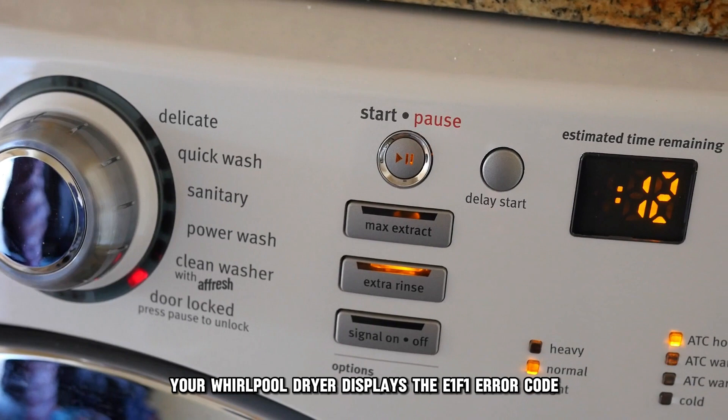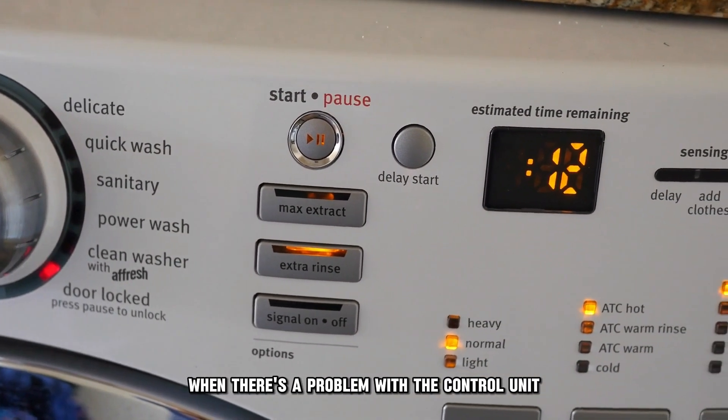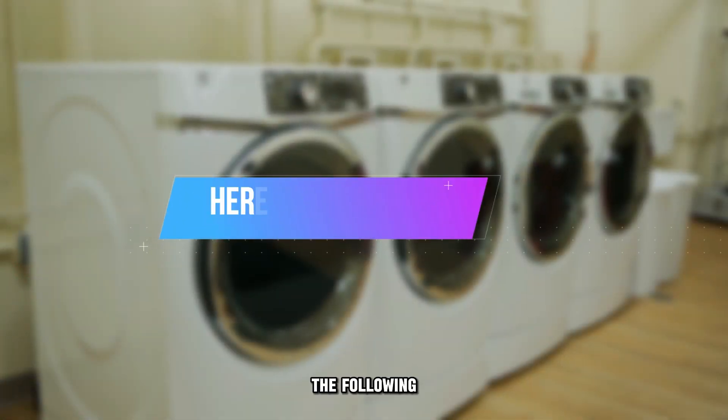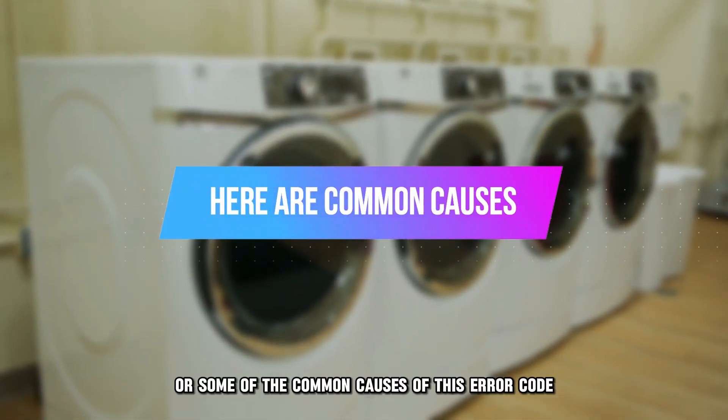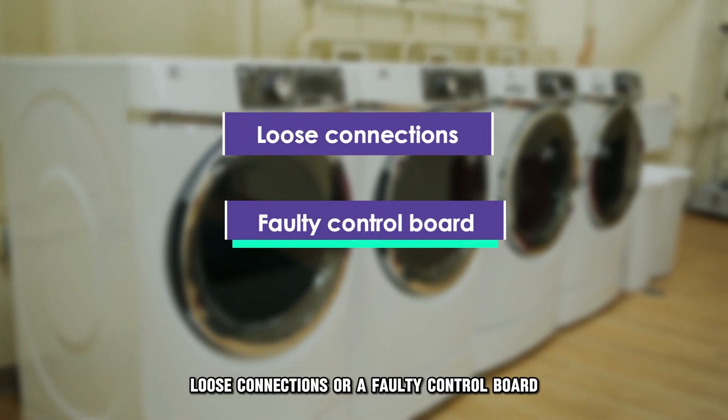Your Whirlpool dryer displays the E1F1 error code when there's a problem with the control unit. The following are some of the common causes of this error code: loose connections or a faulty control board.